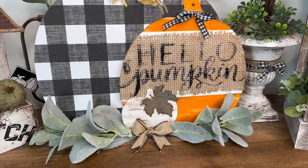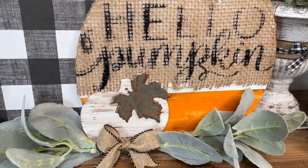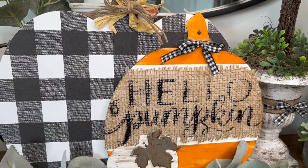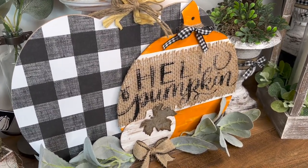Look how cute this is, you guys! I absolutely love the way that the 'Hello Pumpkin' looks against that burlap, and then how all of them sit so nicely together. Let me know down in the comments what you guys think of DIY number one.